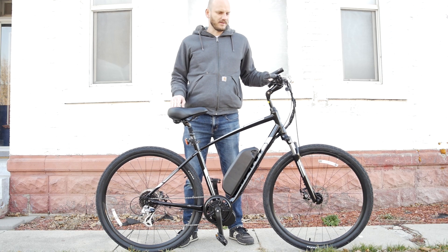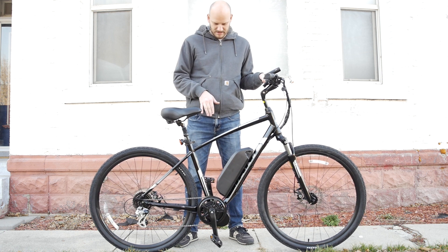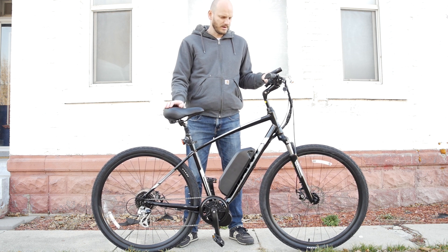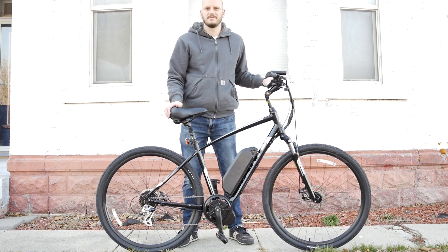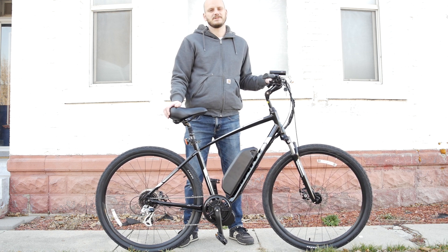Hey guys, Johnny Nerdot here. Got another custom e-bike build for you. Want to go over what bike this is, what I did to it, and why this bike's awesome — why I recommend doing this. If you've got a bike like this or if you're thinking about getting an e-bike, why you should just get a bike and convert it into the absolute bike that fits your needs.